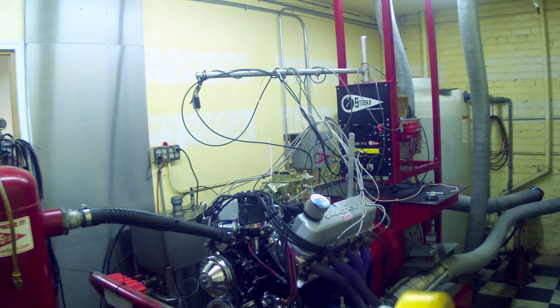We're done off the dyno. The motor made good power — 550 horsepower at 5700 RPM and 570 foot-pounds of torque at 3900 RPM. The combination for this motor has an average from 3000 RPM all the way to 6300 where the torque never dropped below 539 foot-pounds. That's pretty impressive.